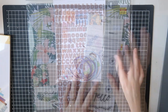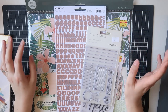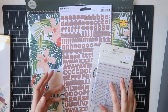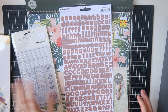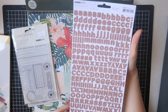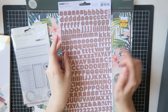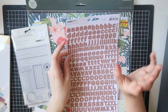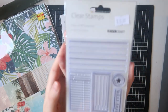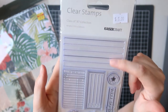I went into Kaisercraft to get the Oh Happy Day collection, but it was all sold out of paper, and I'm not going to buy the rest without the paper. I checked the discount section and found some things. These alphas I got at full price — only three dollars — for a full sheet. They're a natural/craft color with a nice texture. I use these alphas a lot. Then I got a couple of stamp sets for five dollars each — the first is the Class of 87 stamp set, which I mainly got for the lined journaling stamps.